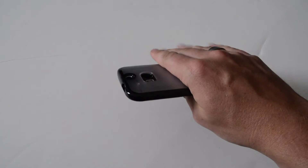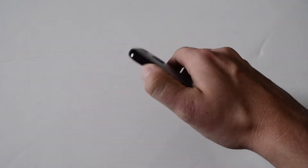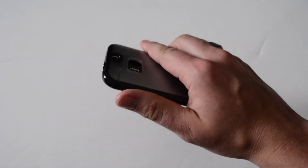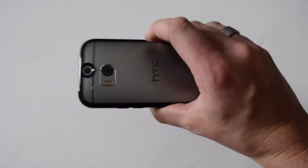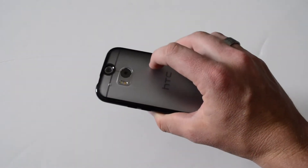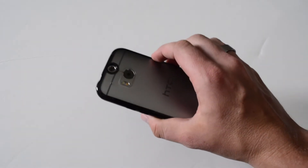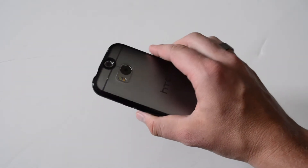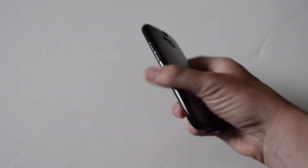First impression is that it feels really thin. The sides actually promote a little bit of grip, so I like that a lot — it's not gonna slip out of my hand. That's one of the downfalls of the great design of the HTC 1M8: it's an awesome body, I love the build quality, but it's one of the slipperiest phones. You almost have to have a case on it so that way it doesn't slip out of your hand.